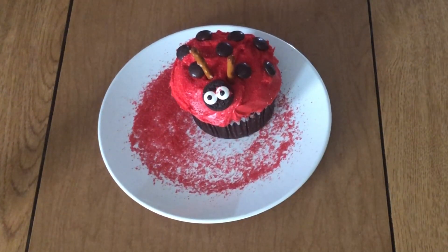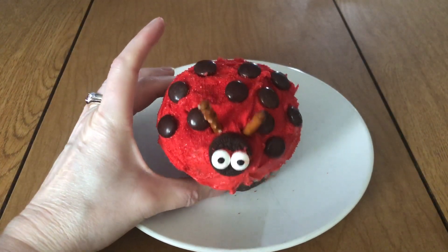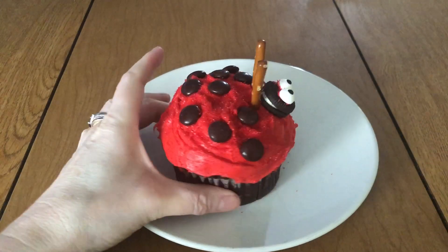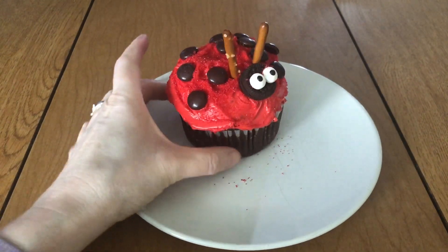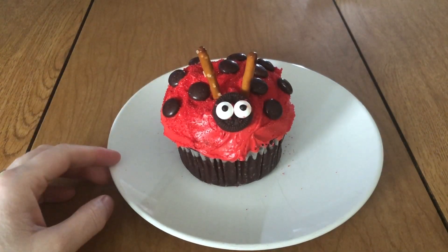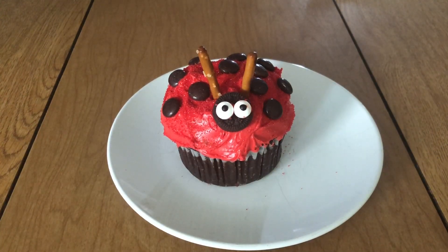There you have your ladybug cupcake! Here's my finished ladybug cupcake — it's really cute and it makes for a fun spring treat. I hope you enjoyed this craft, thanks for watching and stay tuned for more crafts.